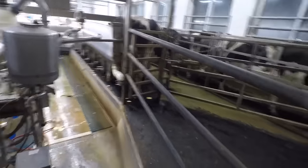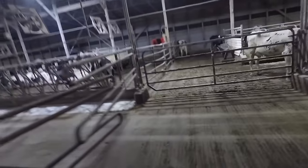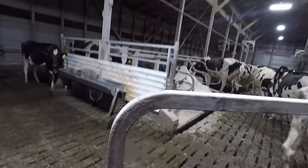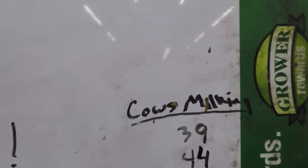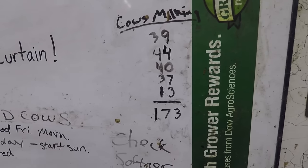Each group is just three sides of cows. Just got the last side of pen one in — now gonna go out and get pen two. Pen two is our first-calf heifer group, so these are the ones that just had their first calf within the last year. For anyone wondering how many cows we're milking: this morning we're going to be milking 173 cows.